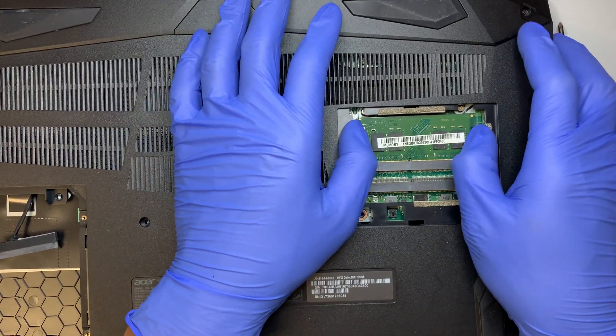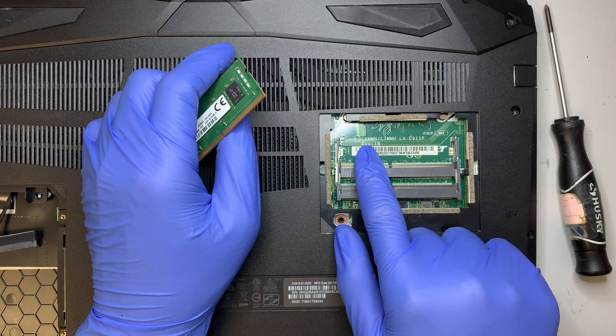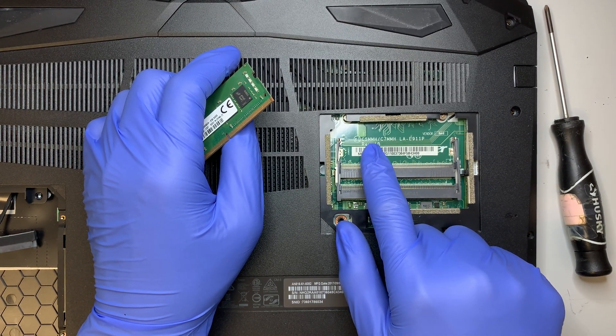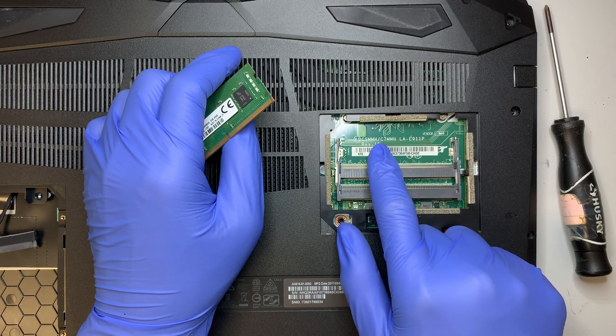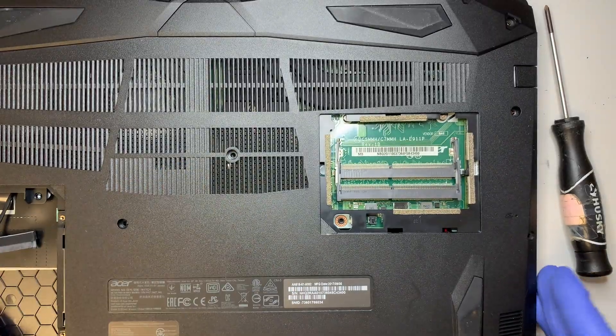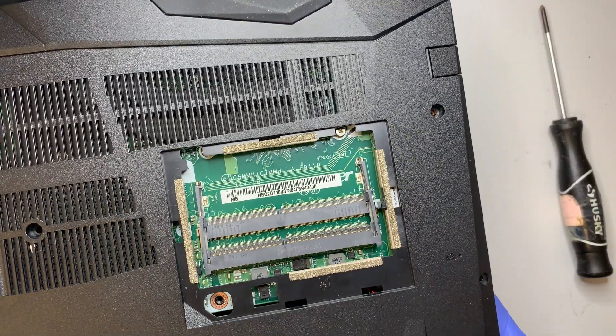For those of you who want to replace the motherboard, the motherboard model is the C5MMH or C7MMH. Let me try to bring it closer to the screen so hopefully you can see it.